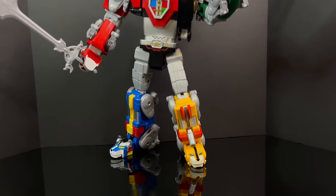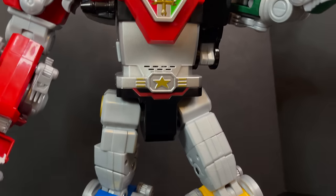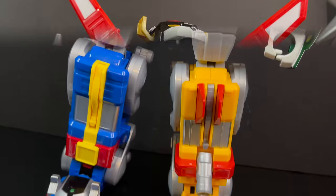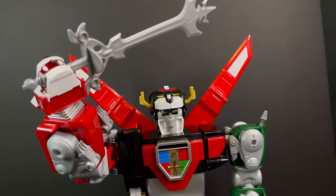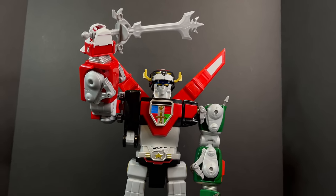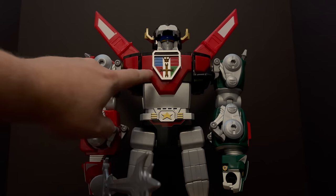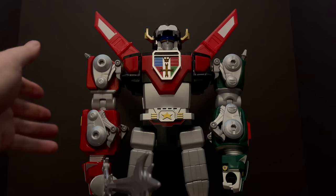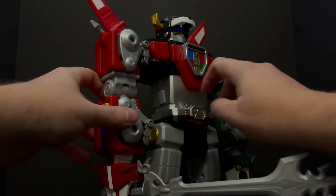I'm definitely happy with it — I got no qualms whatsoever. Some extra paint here and there would be nice, but you can definitely lift the sword high above his head and do all that sweet Voltron posing action. Now, real quick, I'm going to dim the lights so you can see the electronics a lot better. The front plate lights up, and that is very cool. It has a lot of phrases — there are a ton here.